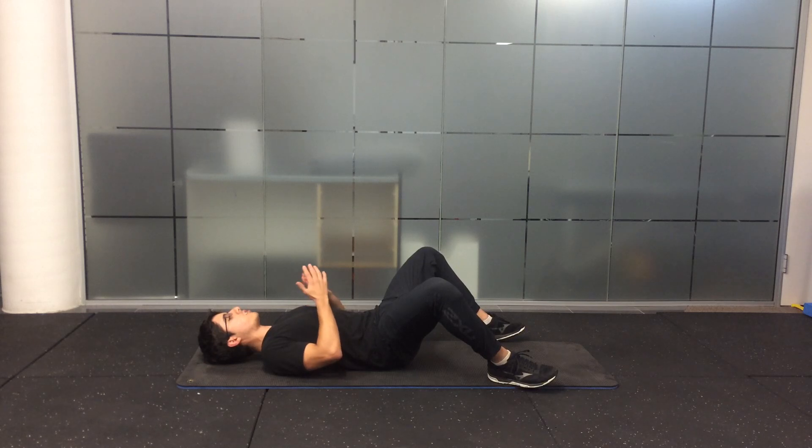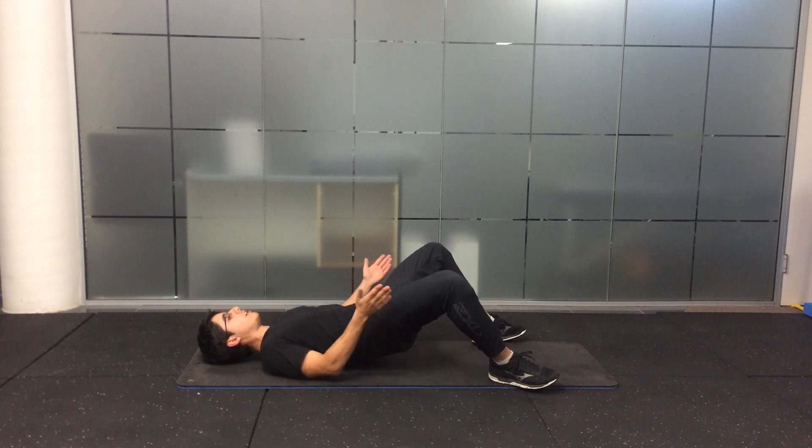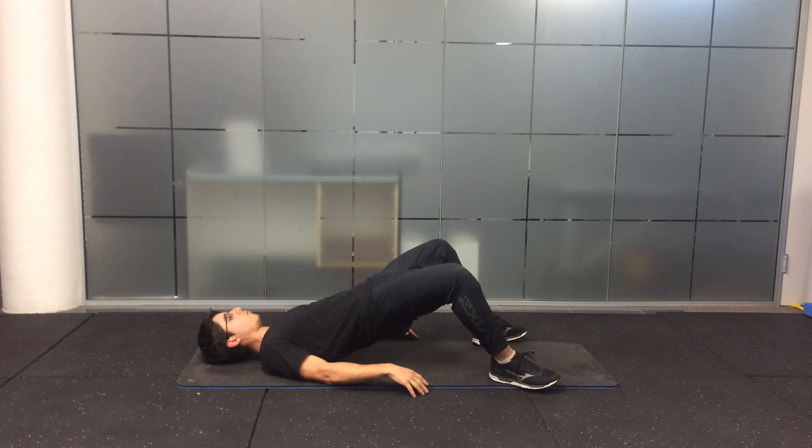Just like the standard bridge, your hands can be on your chest or on the side. Make sure you keep your knees out and your feet wide the whole time.